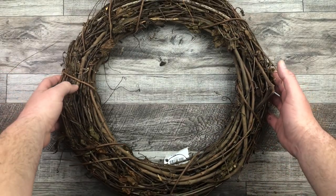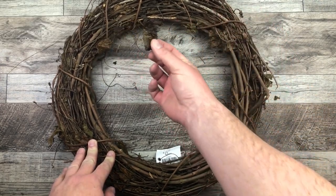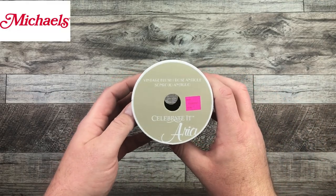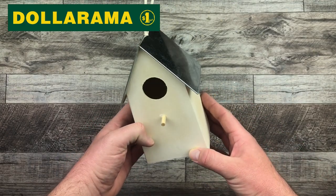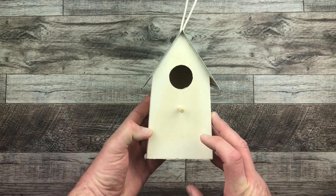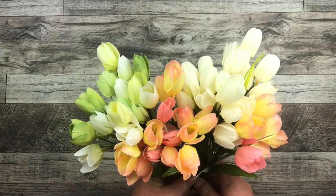I have this 18-inch grapevine wreath from Walmart. Now if you take a look at it, it has a lot of the dead leaves on it — it's not the cleanest grapevine wreath, but it was only $7. I also have a teal-color gingham ribbon from Michael's, this birdhouse that I got from Dollarama, which is so cute — I love the tin roof on it. It was only $4. And I have some leftover tulips from Michael's when I did my tulip wreath a couple of weeks ago.